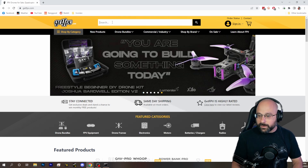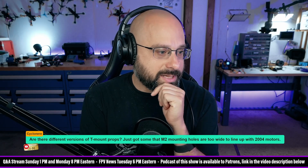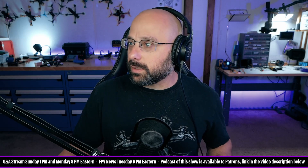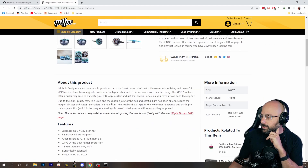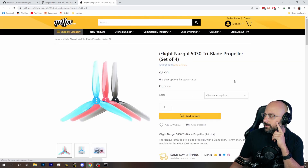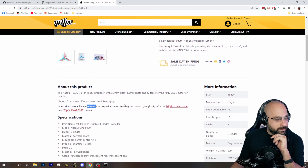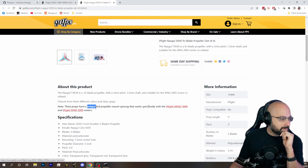So yeah, if you bought an iFlight prop and it didn't fit your standard T-mount mounting holes, that's why. It is the 1806 — I did remember correctly. Here's the Zing 2 1806, and they mention they have a unique 6x6 propeller mount spacing that works specifically with this one prop. This is the only prop in the world that works with this proprietary 6mm — they call it 'unique,' in other words, proprietary. So if you accidentally bought this prop, it only works with these two motors.